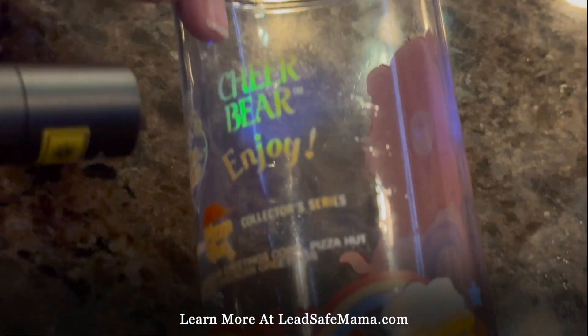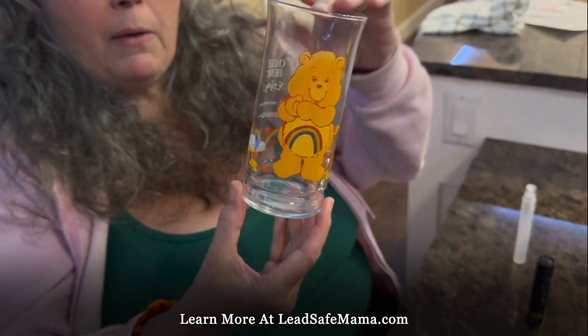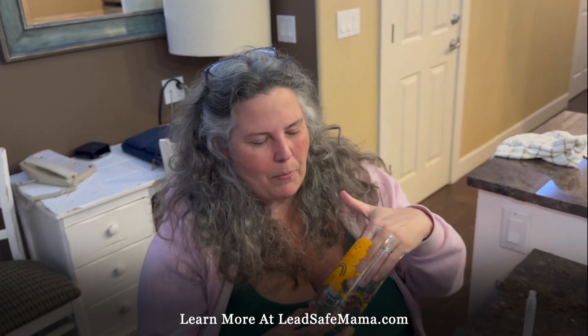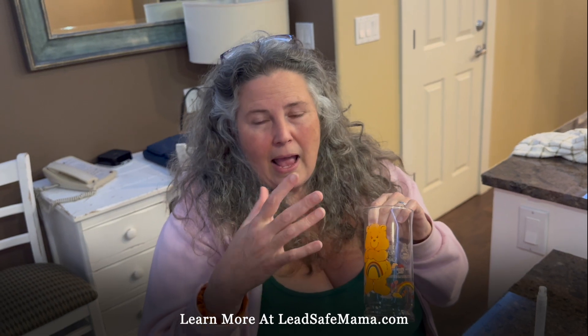It says 'enjoy' — enjoy the lead, enjoy your lead, Care Bears. So the problem here — and I repeat myself because I never know if this is the only video you're going to see — basically, you give this to your child or you drink from it yourself. Your hand goes right on the lead to drink it and you can't avoid that. Then you go to pick out some chips from the bowl next to you and you lick your fingers, or eat a cookie and lick your fingers. That's the transference — hand-to-mouth activity — transference of lead. That incredibly significant high level of lead, which is deteriorating, is enough to poison someone, especially if used on a regular basis.